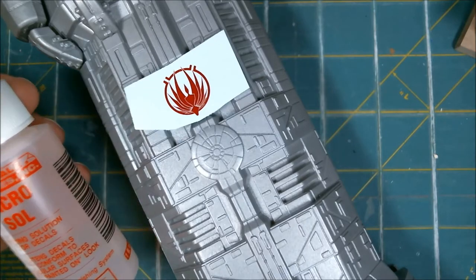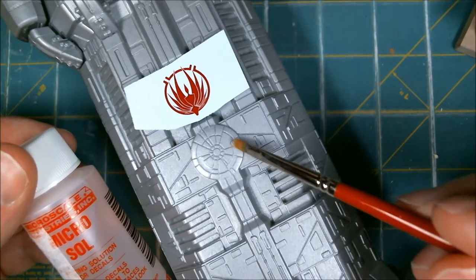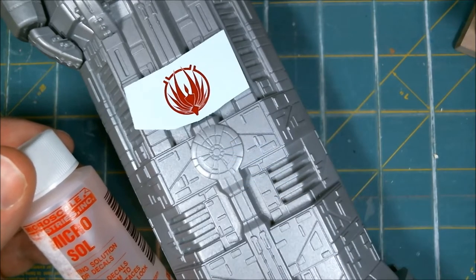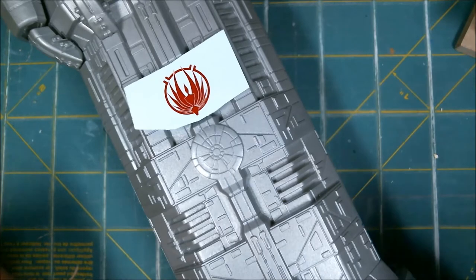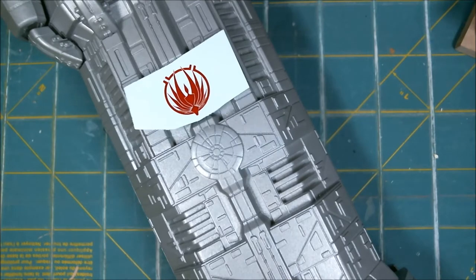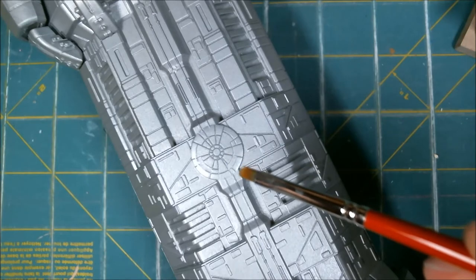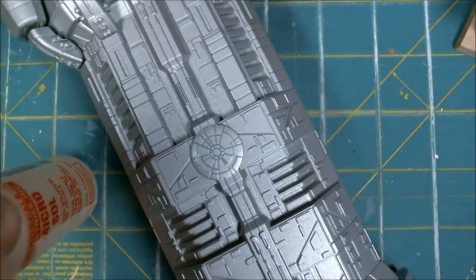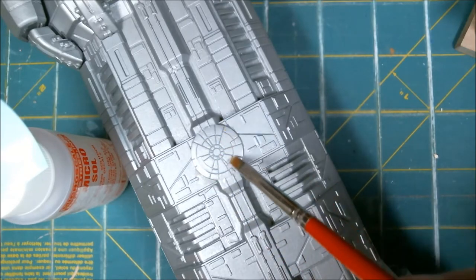So I was just going to show what this does, because if you can see — I think it shows — this is a very contoured surface, it's got lines and things like that. When I did this on the Galactica it worked very well. I've already done all the other decals on this one, and it's all inside work and fiddly bits. I'm going to do it kind of like the instructions say. They say to start with the Microset — off screen I'm dipping the decal in fresh water — just to have everything out in front of us.